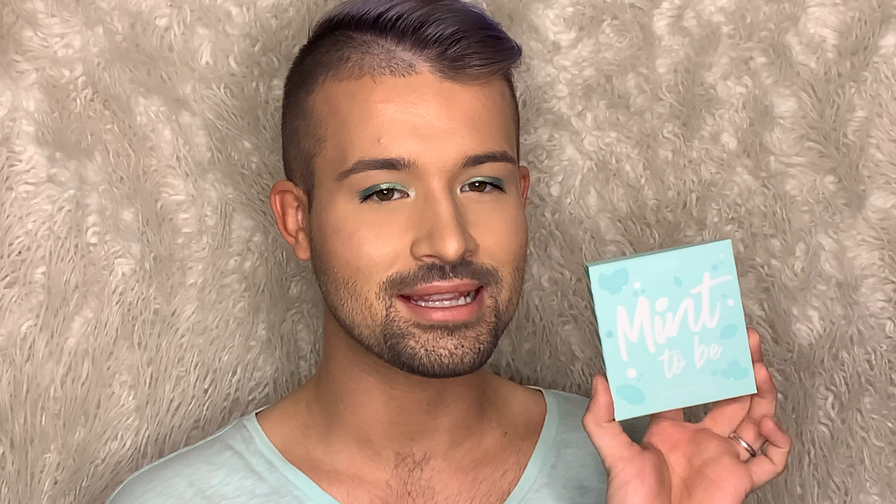Hello everybody, welcome back to my channel. Today we are going to be taking a look at the new Mint to Be palette by ColourPop — their newest collection. As soon as I saw it I had to order it. Greens aren't usually my thing and neither are pastels, but this one really spoke to me. If you want to see my first thoughts and how I got this look, sit back, relax, enjoy the video and don't forget to like, subscribe, and hit that notification bell.